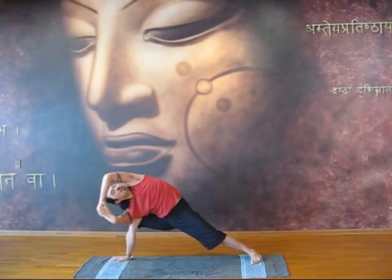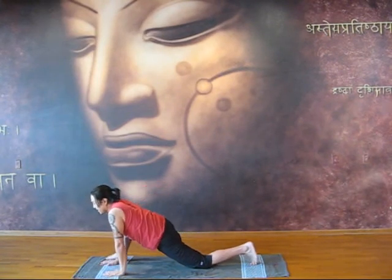And from here, you're going to put down again, coming to resting posture.